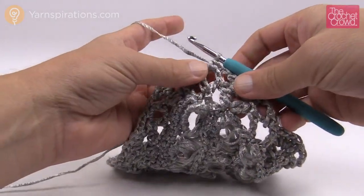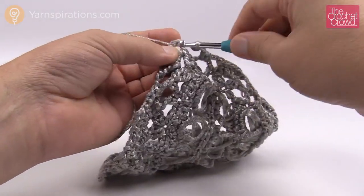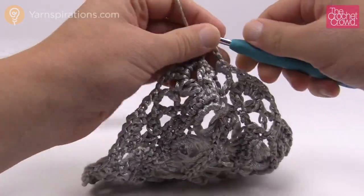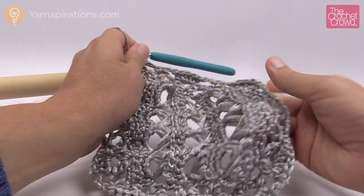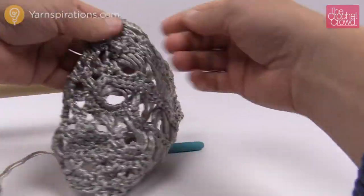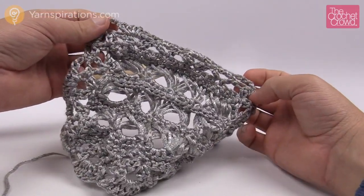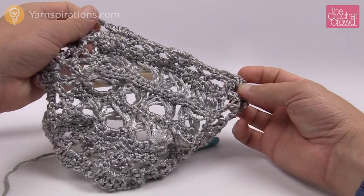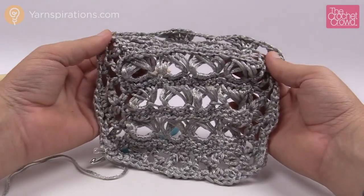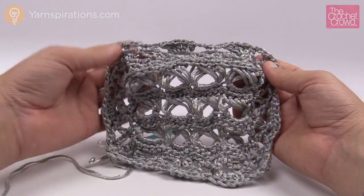Once you come all the way back around you'll have a last single crochet, then chain two, and join to the top to finish the project. Make sure you join to an actual chain, not a gapping space. So there you have your patterning going all the way around with the broomstick in there — it's actually quite neat. This is how you do the broomstick lace shawl and how you can change it with a little improvising to make it work for you. Until next time, I'm Mikey on behalf of The Crochet Crowd and Yarnspirations.com.